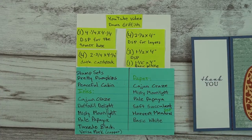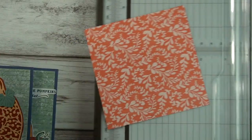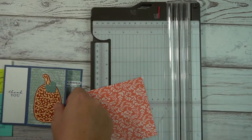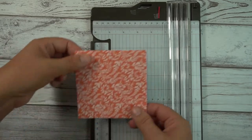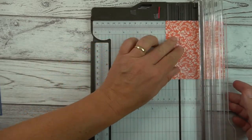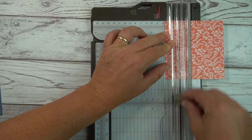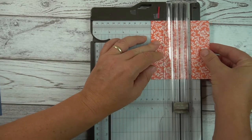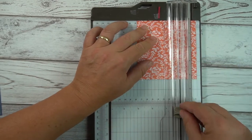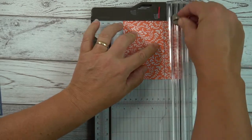To get started, you will need something to score. Here is my trimmer slash scorer. This piece is four and a quarter by four and a quarter, and I will start scoring it. Since it's a square it doesn't matter which direction unless your paper is directional. I scored it at one inch, two inches, three inches, and finally four inches.